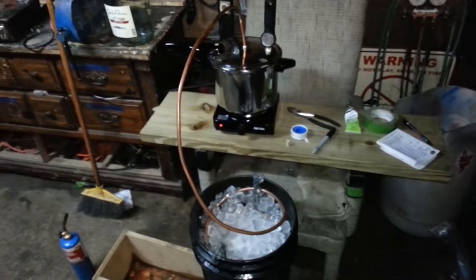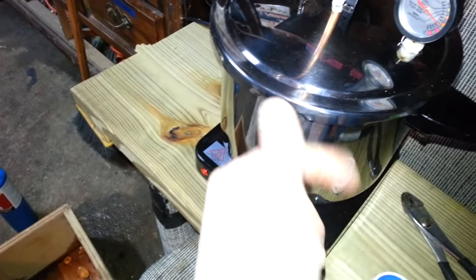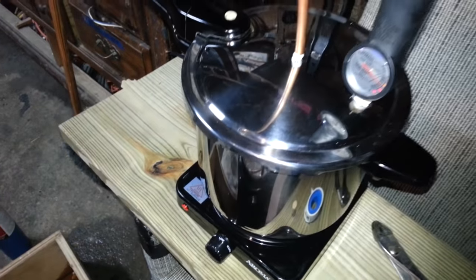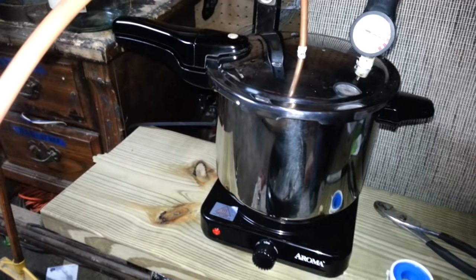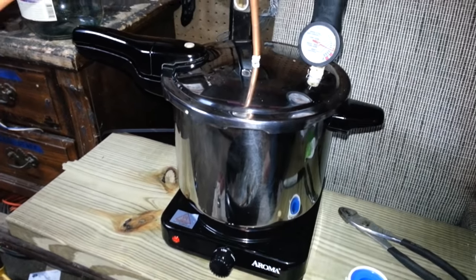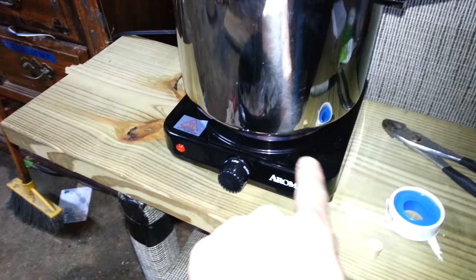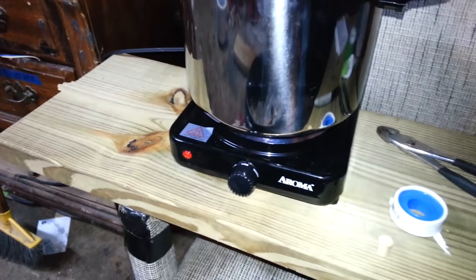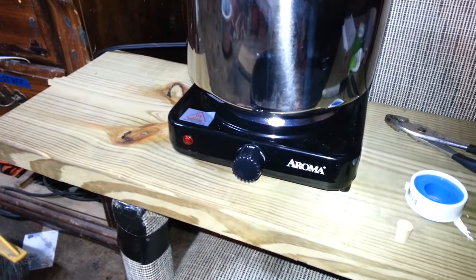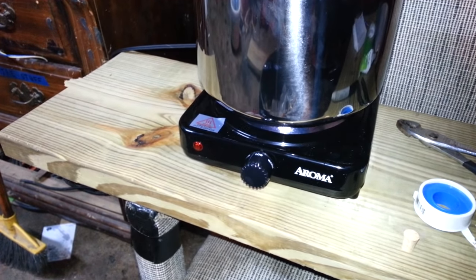We got your homemade still here. We got a stainless steel pressure cooker from Walmart — it's $49.00. It has to be stainless steel; you cannot use aluminum. We also got a cheap $16.00 hot plate from Walmart because you don't want to use gas when you're working around alcohol.